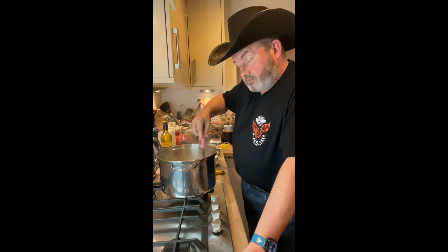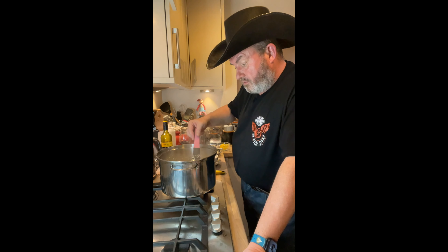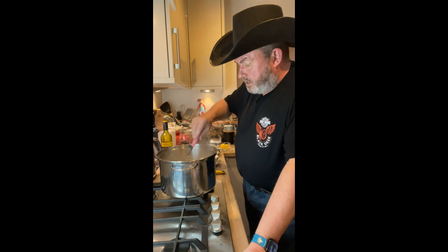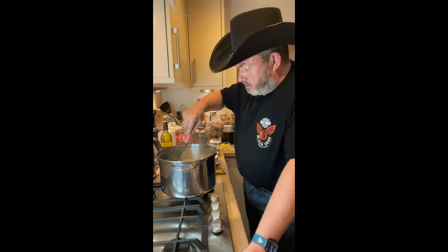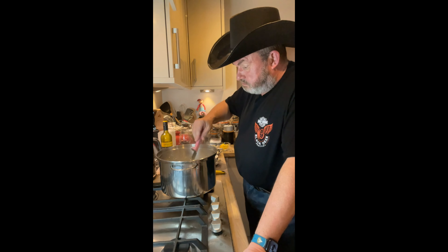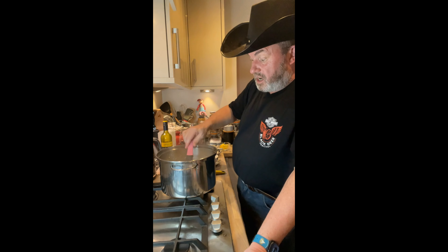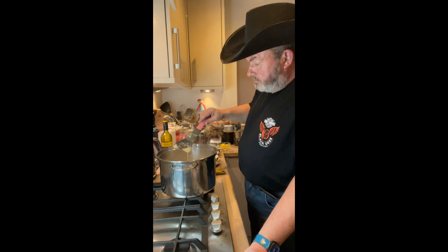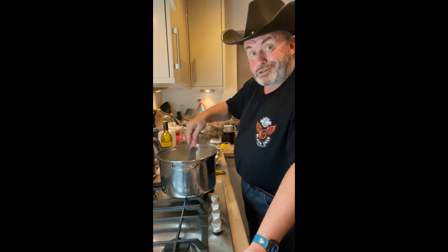It's also got thicker — not thick thick, but it has definitely thickened up from what it was before. It's quite chunky with the chicken. It's still very soupy — it's meant to be a soup, not a stew.